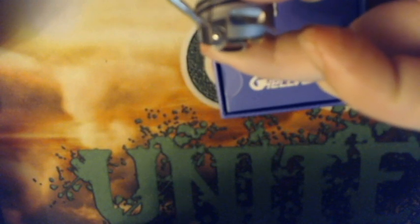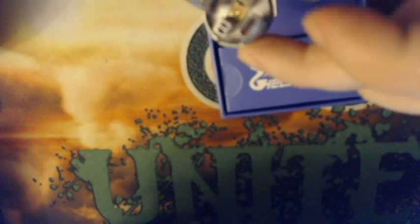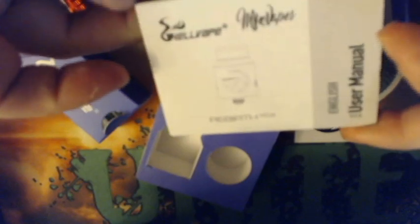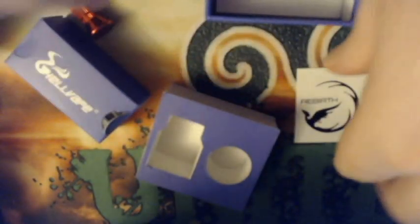Bear with me, guys — this is a new camera. It does have flathead screws in both posts. You're also going to get your box of extras — of course you're going to get your Rebirth sticker, and then also a user manual in multiple languages inside the spares box.